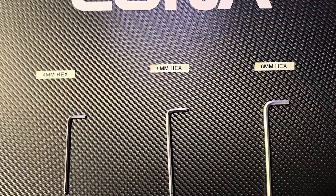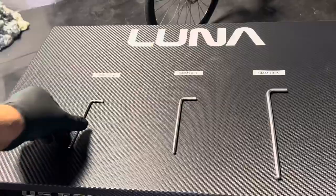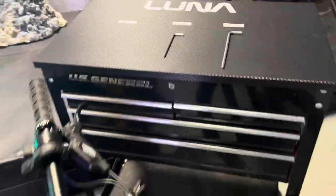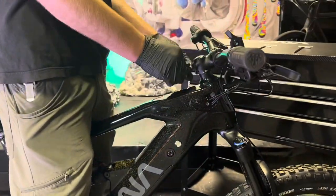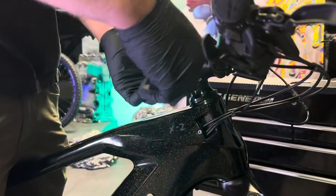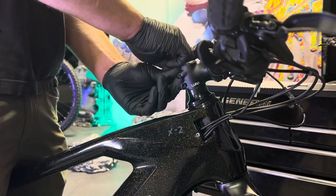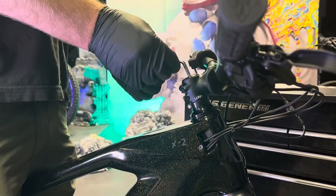The tools you'll need are a 4, a 5, and a 6mm hex key. I'm going to start by taking this a little bit apart just to show you what's going on here. I'm going to go ahead and loosen the two stem bolts and remove the top cap.